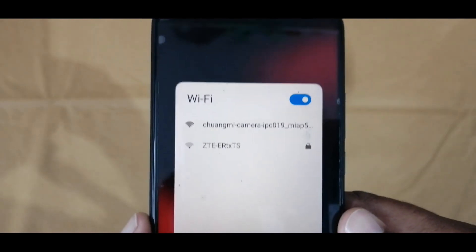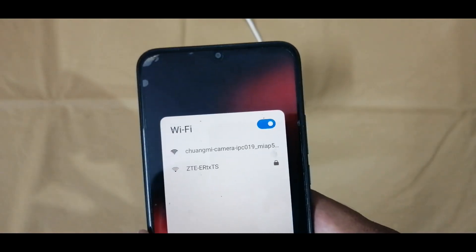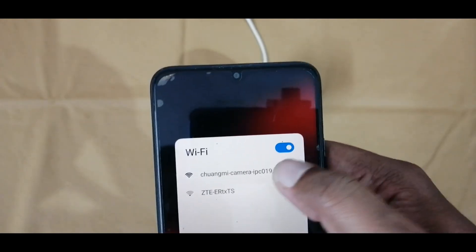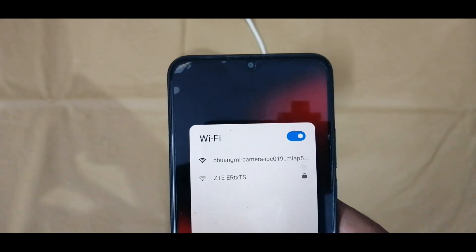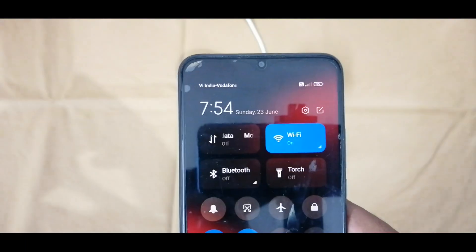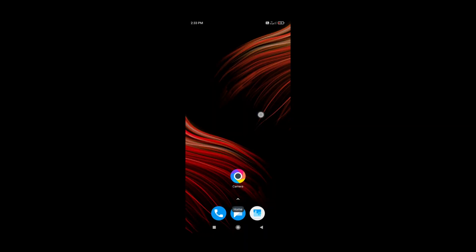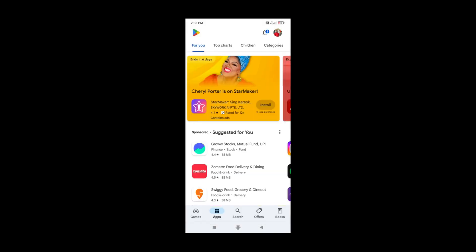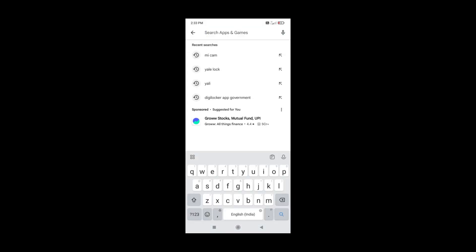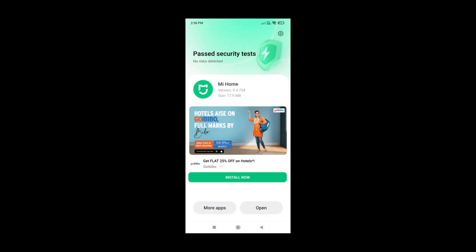If we check our mobile, we are able to see one more Wi-Fi connection to connect with the camera directly, but I am not using that one. Now I am going to set up a MI account for registering the camera. We require the Xiaomi Home application for registering this camera. I am downloading the application and registering. For registration, you can use an email ID or mobile number.